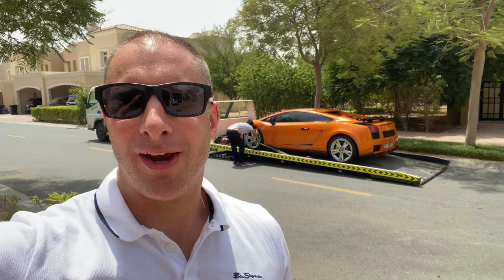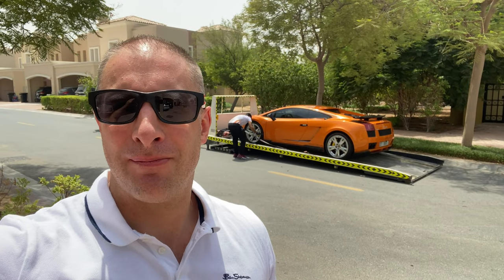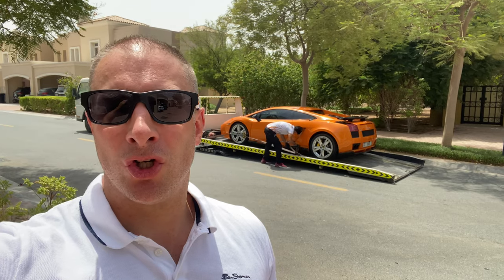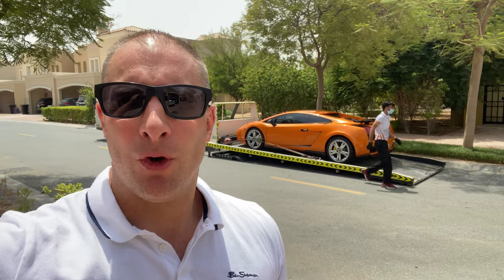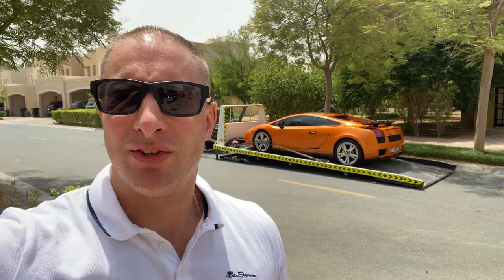Hi guys and welcome to Dave's Supercars. As you can see, my car is on the truck about to go to ARM so that they can take off the two carbon fibre bits - the side skirt and the air scoop - so I can bring them over to Kush Carbon, the company that's going to do my carbon fibre work. I'll let them get on and then follow them over to ARM to collect the parts.